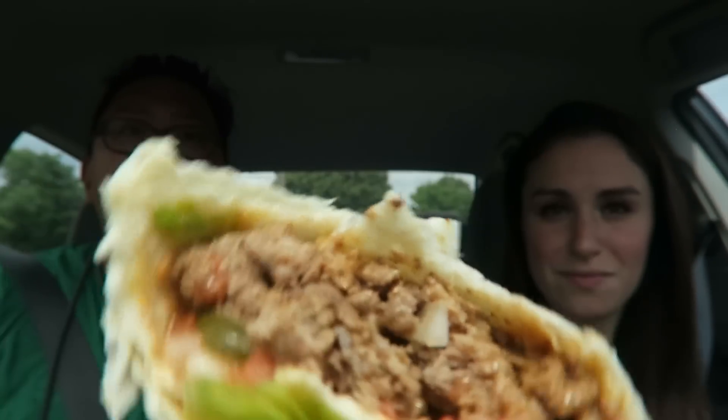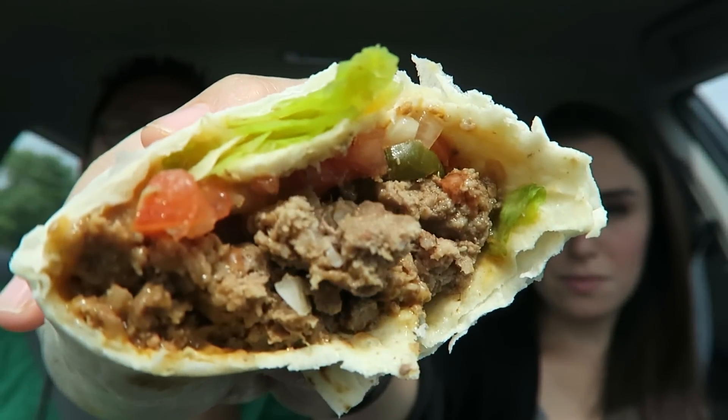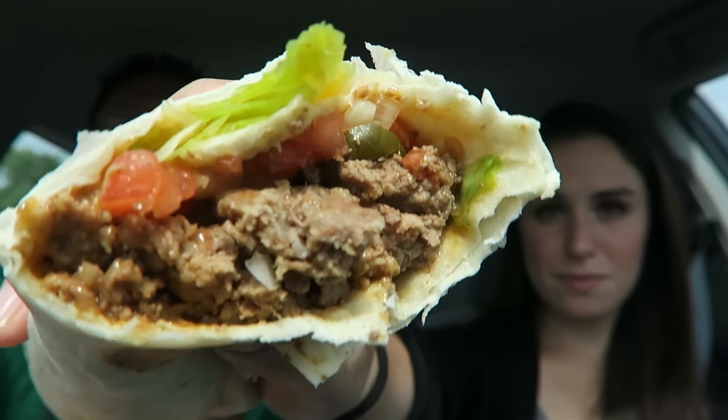That looks good — hold it there, hold it there. There's the thumbnail. My mom will watch me sometimes when I'm doing my thumbnail. I drank it all. I wonder if Liam likes water — Liam, do you like water? Comment below, let me know.